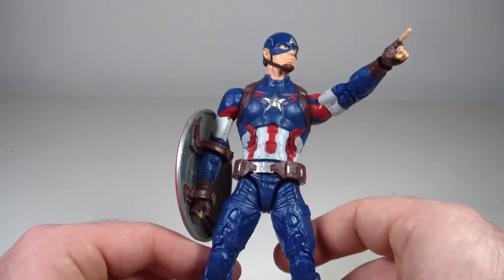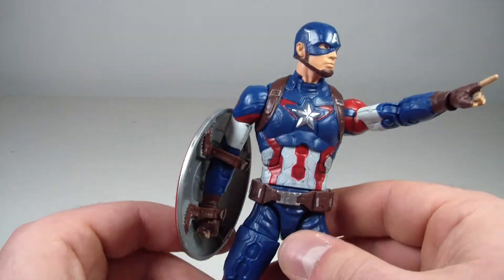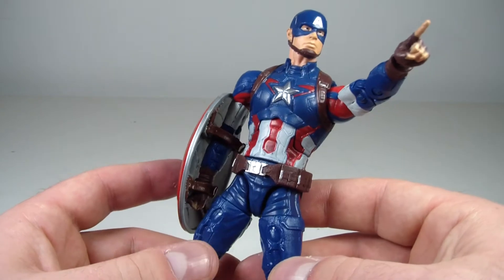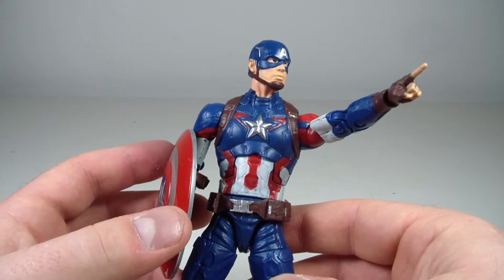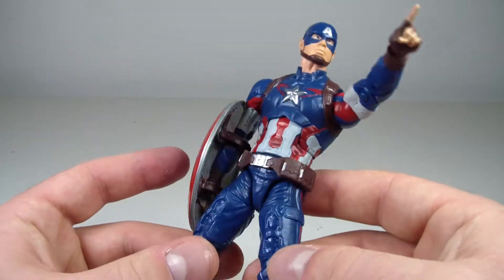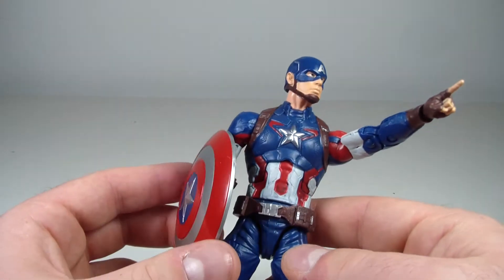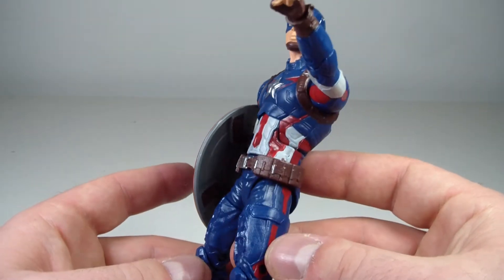I think this is a really good figure, to be honest. A lot of people are crapping on it saying it's just a re-release, or another Captain America figure. But this is a solid figure. Sure, it's not 100% perfect, but no figure is going to be absolutely perfect. There's always room for improvement on everything.